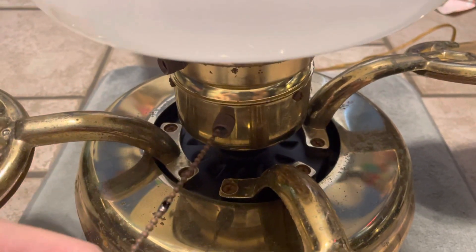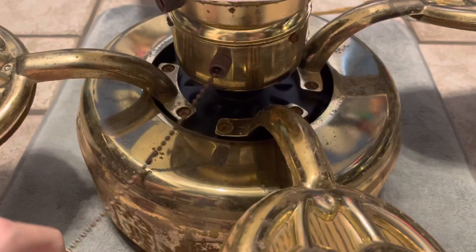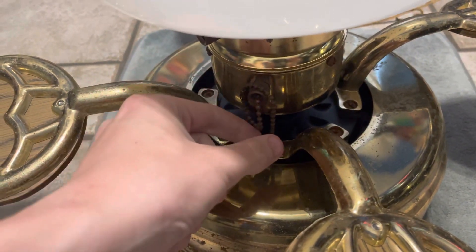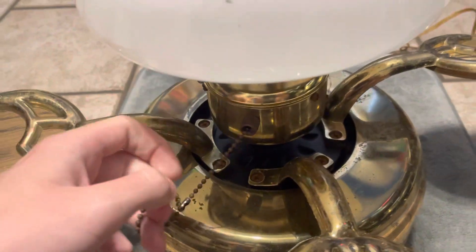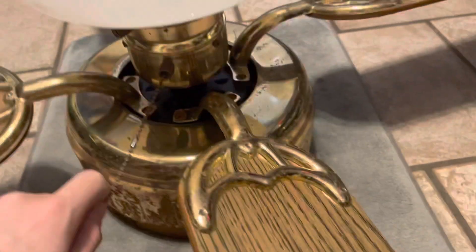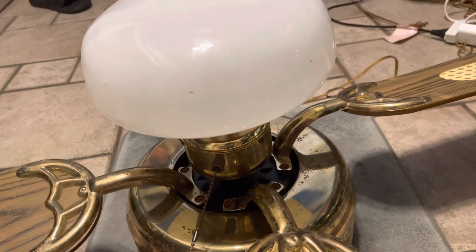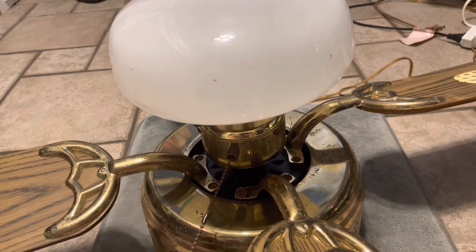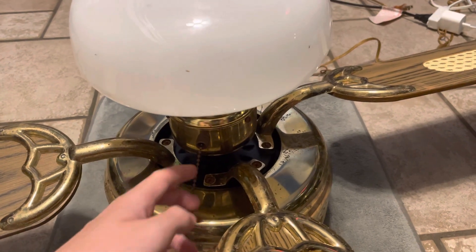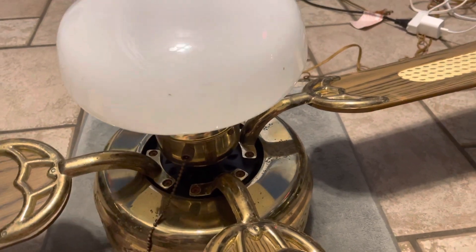That's the fan side. It's going to replace this broken chain. Once it's fixed, I will do a remake video of it to see how it will work. I'm very happy. This is my video on my new pull chain switch. I'm very excited.